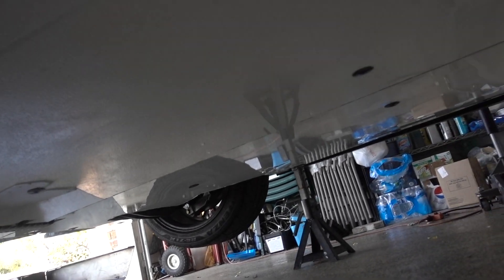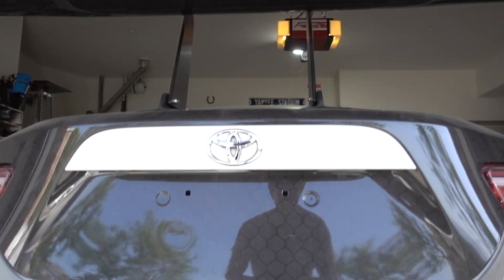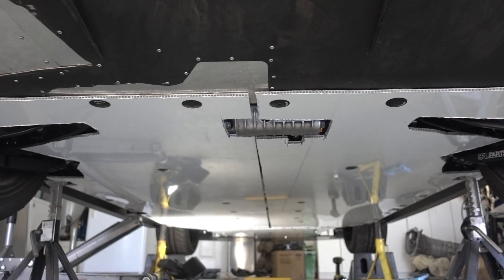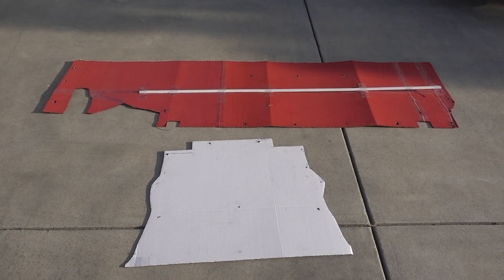I'd like to apologize because not having a lift made this project difficult, and also made getting good shots of the flat floor difficult. As you can see, the flat floor was made of three pieces of alumalite, all bolted to the car, with the front piece overlapping the back two pieces. It all connects back into the diffuser, which I'll go into more detail about later. It's also held on by these black washers, and there are cutouts for the suspension, jack stands, and jack so I can lift the car with the flat floor on.